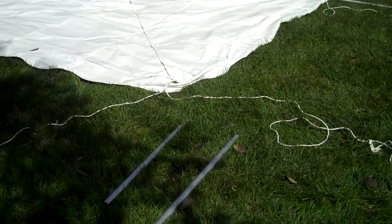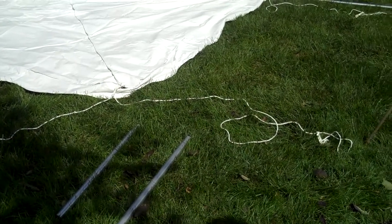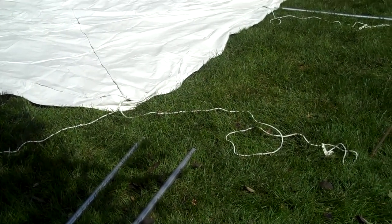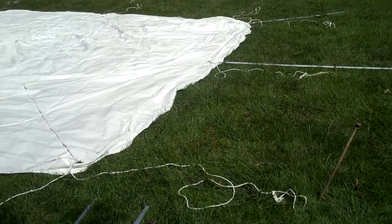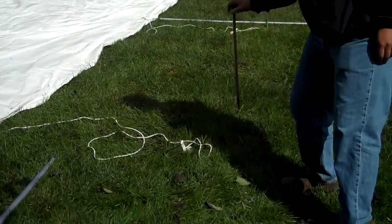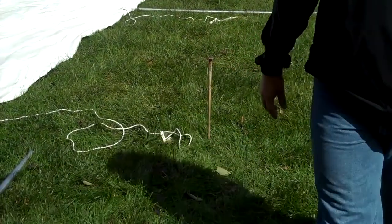We're going to talk about how to put together an all-purpose canopy that you would rent from One Stop Rental. Probably the first thing you're going to want to do before you even get the tent to your house is call the Underground Utilities Protection Services. They'll come out and mark your area to make sure you have no utilities where you're going to be staking, since you'll be driving a stake about 24 inches long that could damage an electric line or cable.